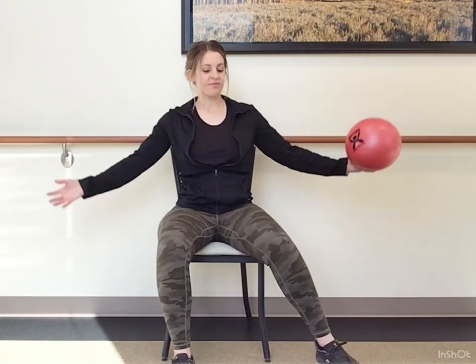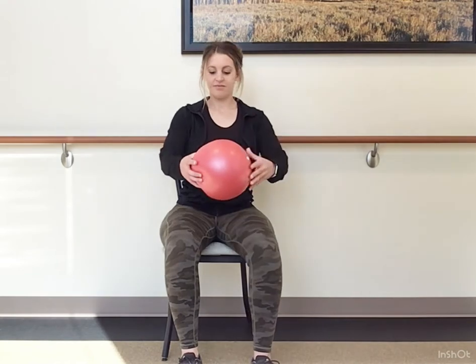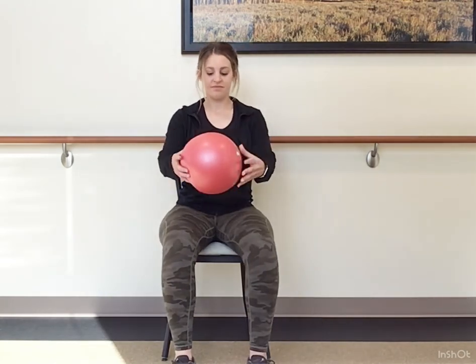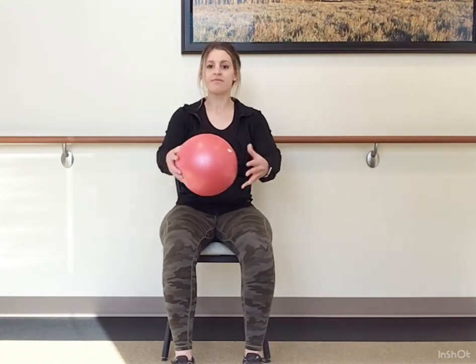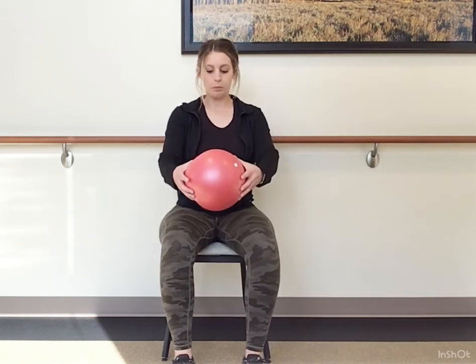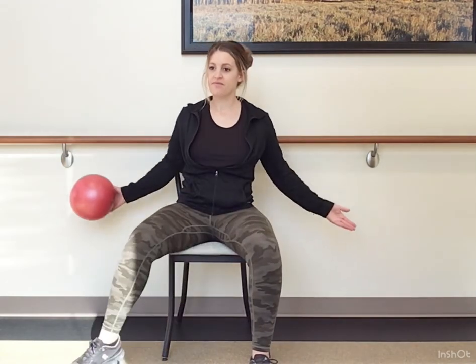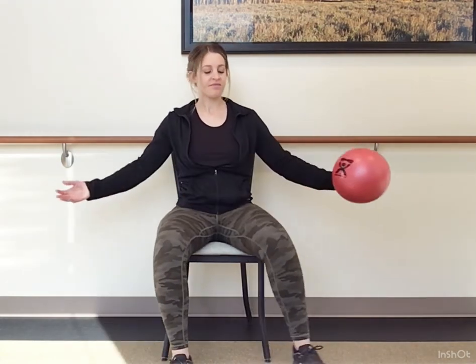Let's sweep open the arms as we tap the toe out to the side. Transfer the ball in front of the chest when the hands come together. Alternate opening and closing. As you open up, you're going to feel the chest and shoulders stretch out a little bit. And when we bring them together, we get a little bit of chest strengthening and shoulders.